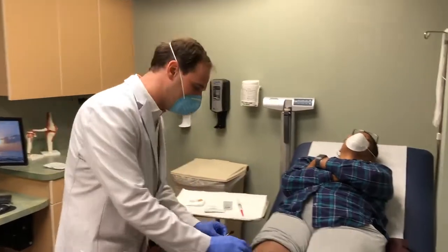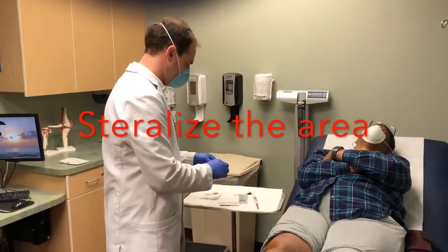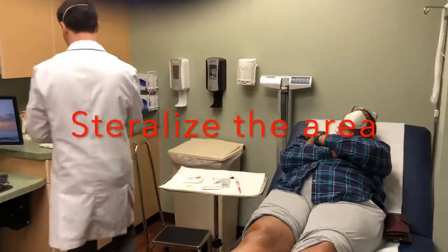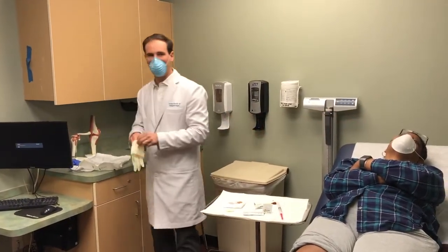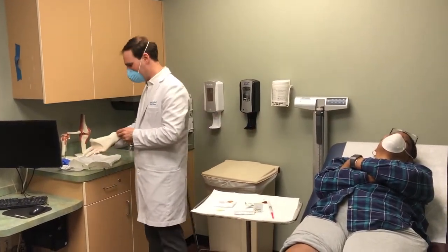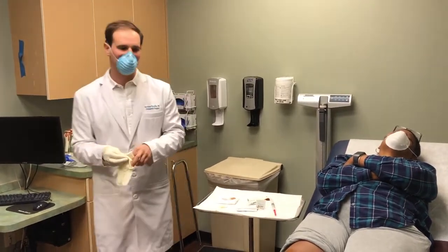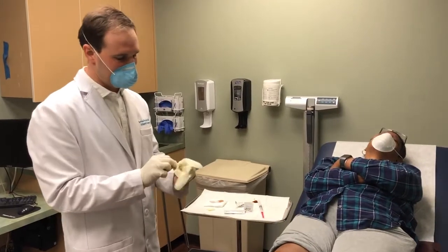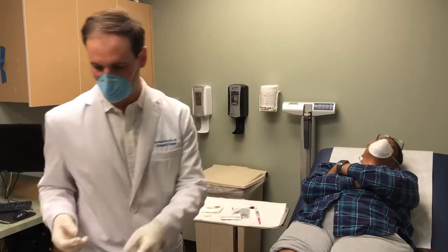To sterilize the area we first use a betadine swab. I put on sterile gloves because the biggest risk of this procedure is the possibility of bacteria getting into the joint, but by maintaining sterile technique you really avoid that issue.